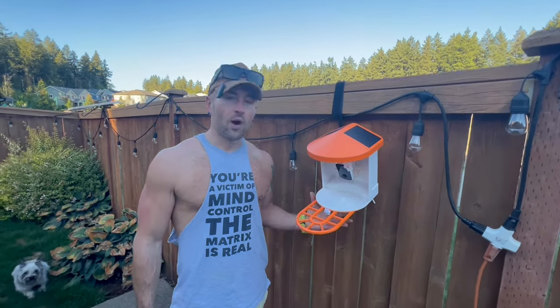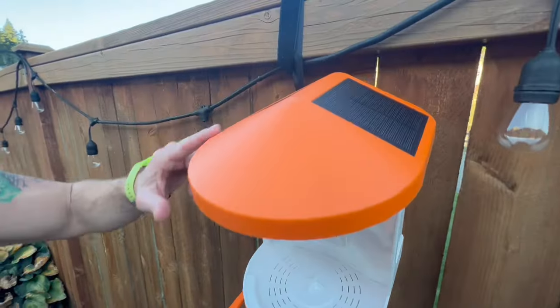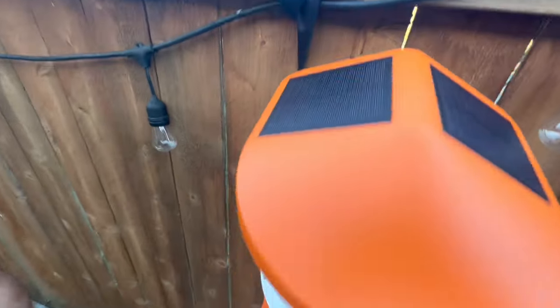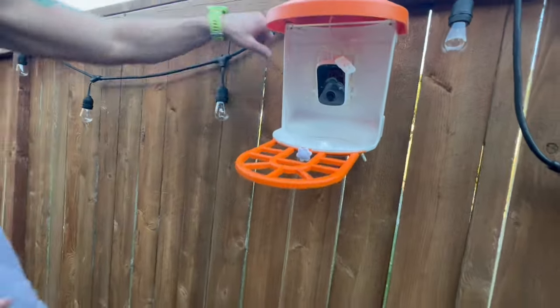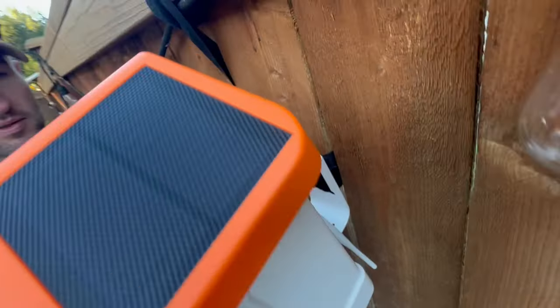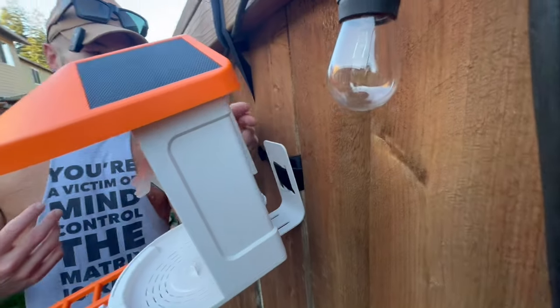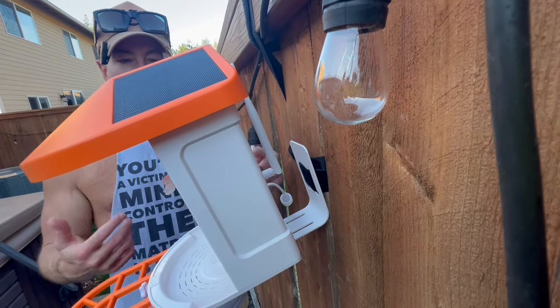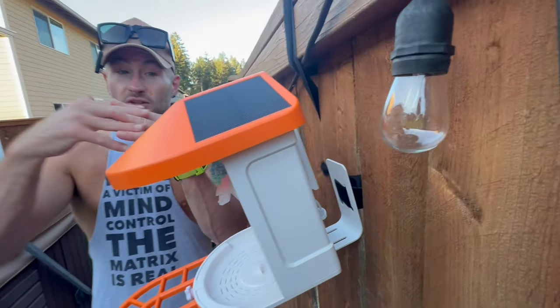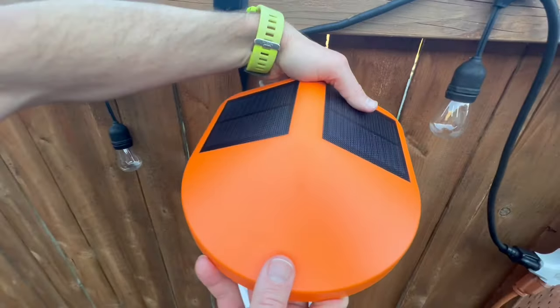This is the OneWare AI Solar Panel Smart Bird Feeder. This thing is very cool. They give you a strap to be able to tie it down if you've got like a post or a fence or maybe part of your house that you can put it on. Makes it very easy. You've got the antenna back there, which allows you to connect to the Wi-Fi. You have the solar panels built right into the roof, which I think is a nice touch.